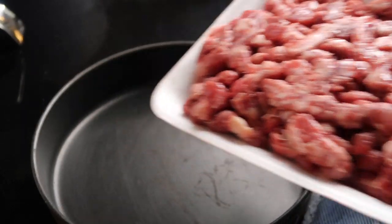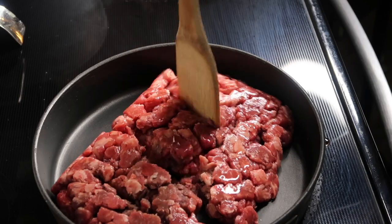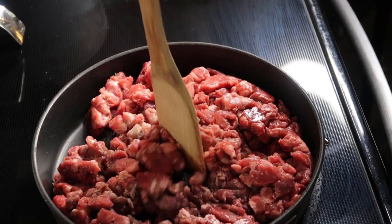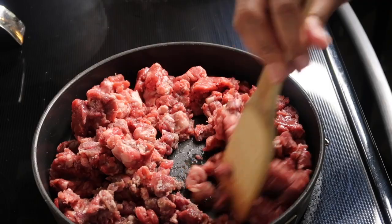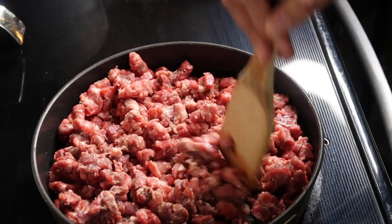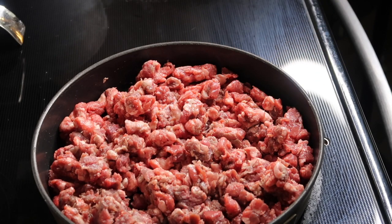First things first, we're going to take our ground chuck and toss that in the pan. We're going to break it up a little bit. This is not taco meat, so you don't want it chopped into really small pieces — you want fairly big chunks. That's why I like using ground chuck because it's perfect for chili. I have my heat on medium high, and now that the meat is broken up to my liking, I'm going to let it brown just about halfway through, and then we're going to add our seasonings.